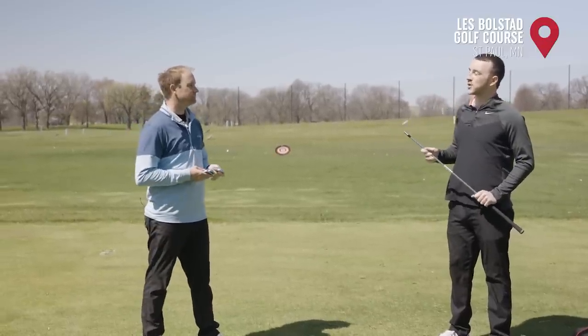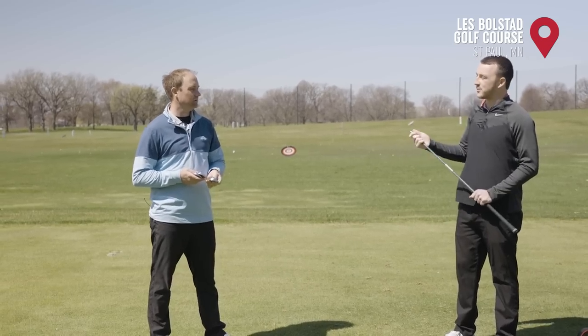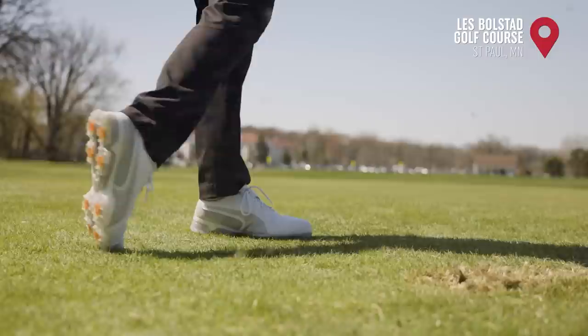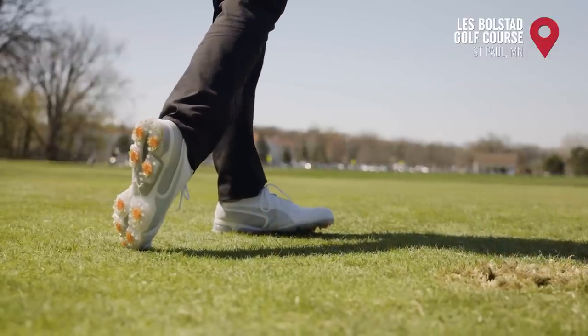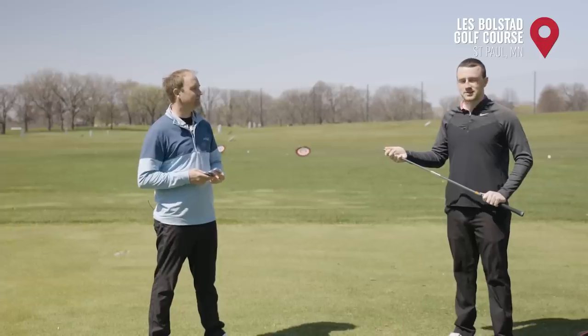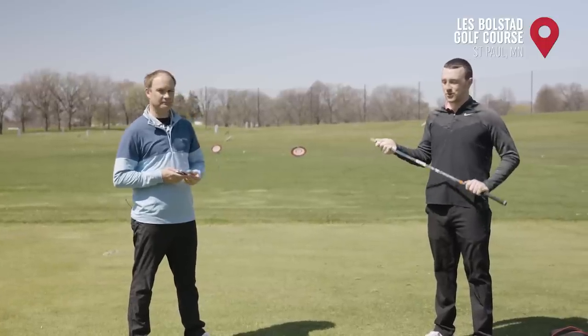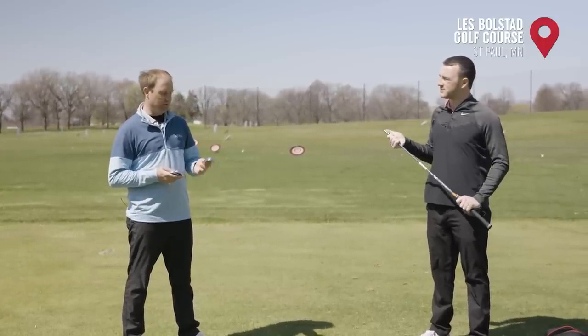The big thing about that sole is the turf interaction. Indoors on the mat, it's not as easy to get that feedback. So we're outside today on real grass on the driving range to get the feedback on that. Thomas is going to hit shots with all three, and we're going to see what TrackMan tells us about each one.